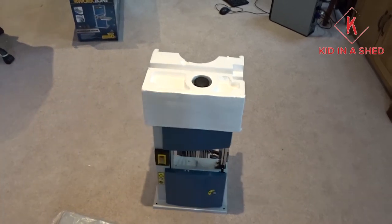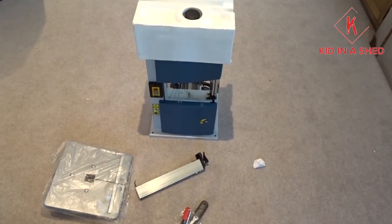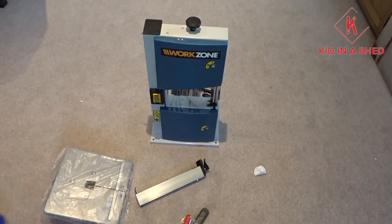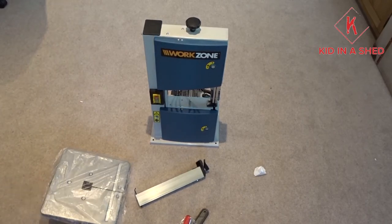Sorry about how thrown together this video is. We'll move this top piece of plastic and the build quality is actually superb for what it is. We'll go ahead and assemble it — it seems fairly simple.